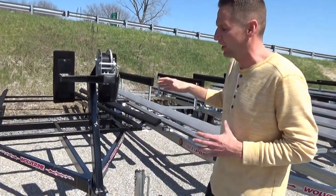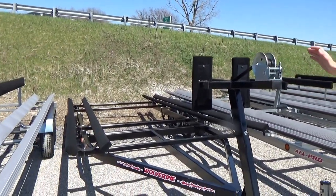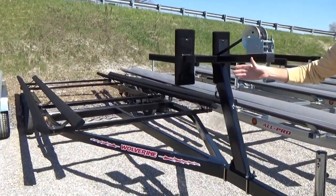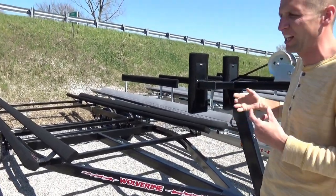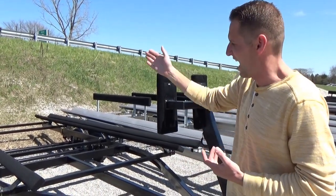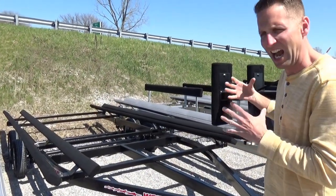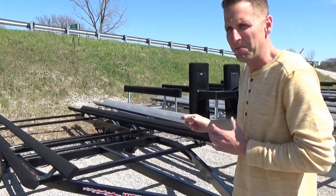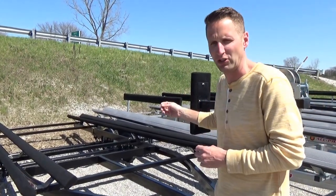So this is our All-American model, this trailer here. Basically this has the 2x4 bunks and will have the winch stand up front. This is a tandem axle, also available as a single axle. The things this will not have — we like to call this one our economy model — it does not have the ladder, it does not have the lobe guides, and it does not have fenders. It's a pretty basic economy style for putting it in the water and taking it out. It's a great trailer for the price. This is how a lot of our competitors build their trailers, and I'll show you where we go from there as far as quality and features.